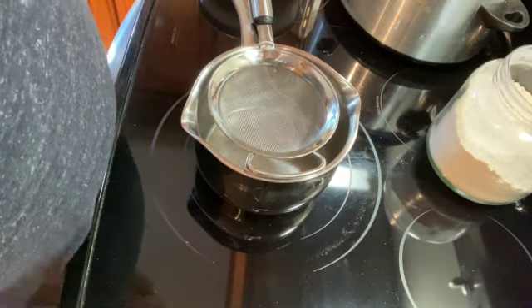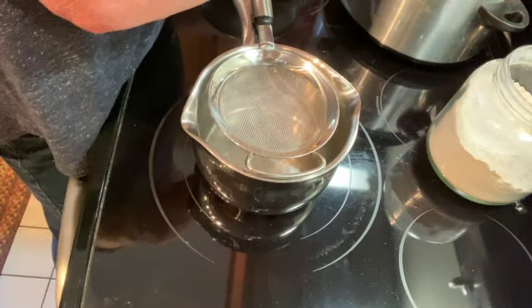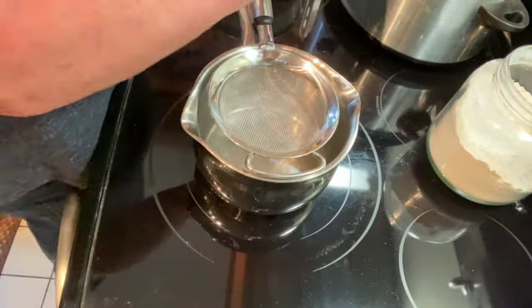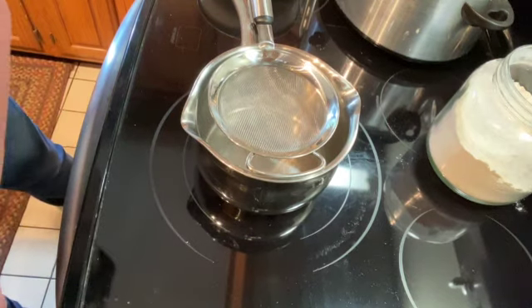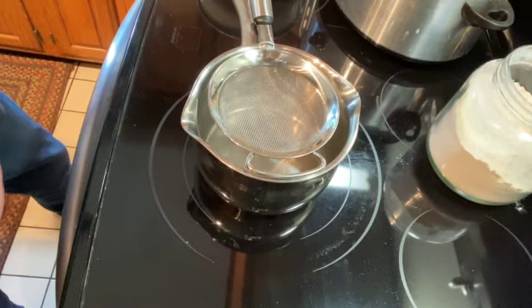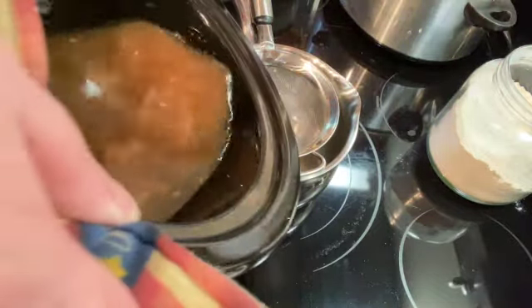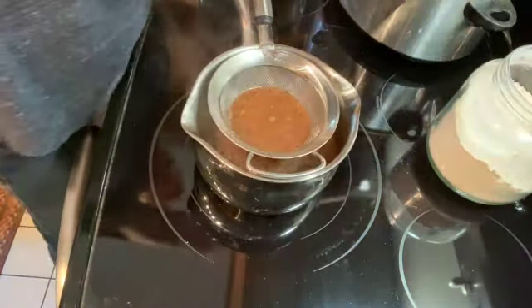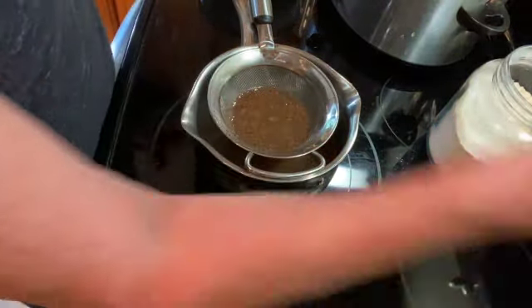Welcome to my kitchen. Today I am going to be making gravy. I cooked a pot roast and I'm going to drain the juice into a pan using a strainer, just pour all the juice in there from the roast, and we're going to bring that up to a simmer.